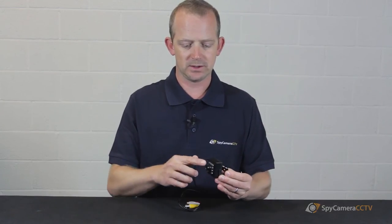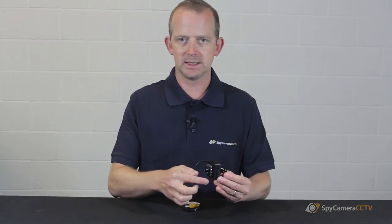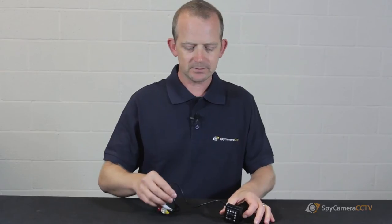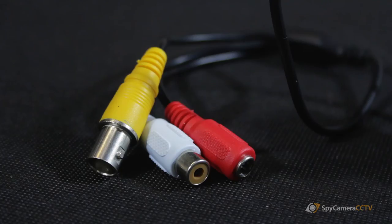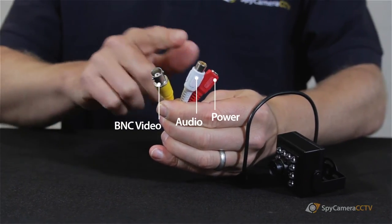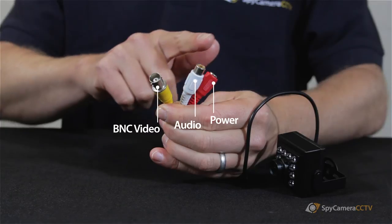From the camera, as you can see, we've got the 2.8mm lens, we've got the LEDs for night vision, the imaging technology takes place at the back, and then we run the rest down the cable where it terminates with three standard CCTV connections: the BNC video, the audio, and the power connection.